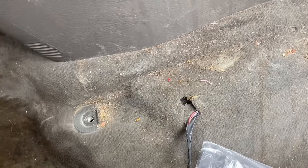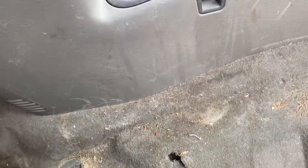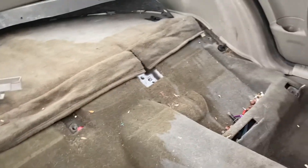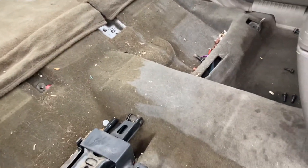You can see how nasty the interior is. We'll find out how good the steam cleaner is really going to be — it's pretty gross.